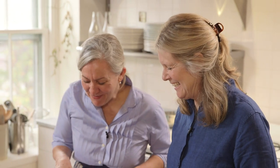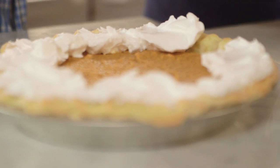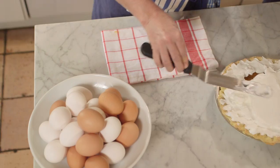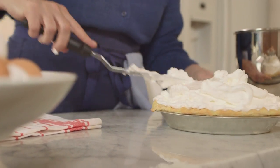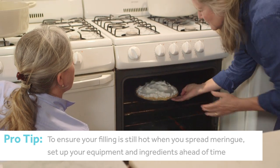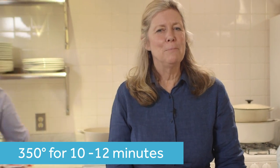I love the meringue — nothing but egg whites and sugar. It's like working with clouds. So that will stay. Oh, that looks pretty. You did a gorgeous job. Now we wait. We'll have a cup of tea.